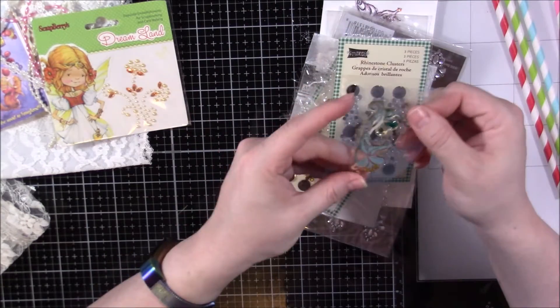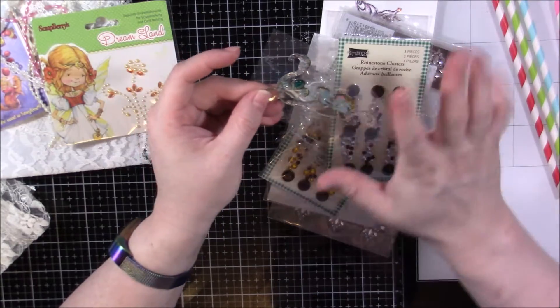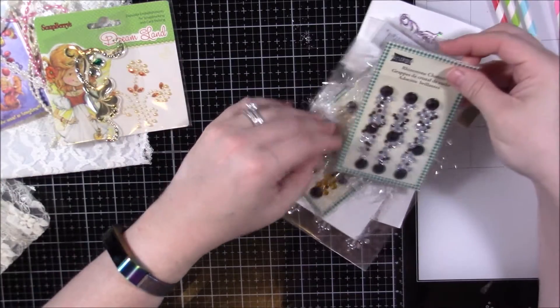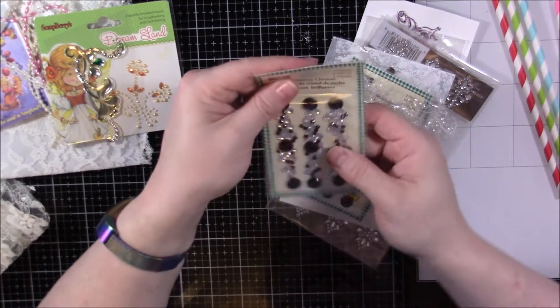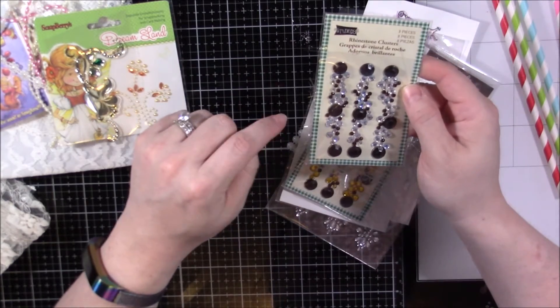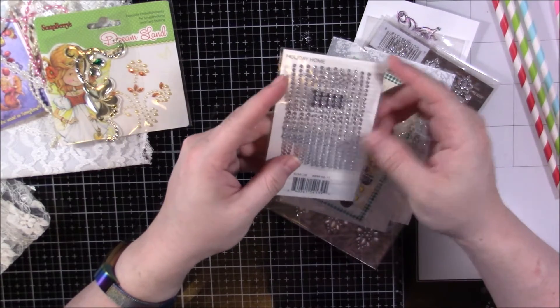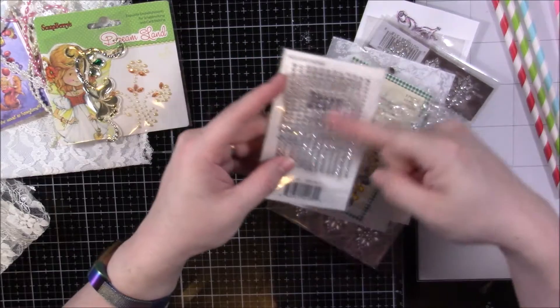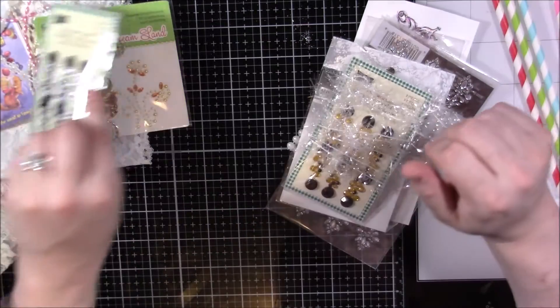This little swirl piece — I like it. This is just a fun corner piece and I like that flourish right there. I'll just leave those on the back — these are great. She's also added this section of clear adhesive-back rhinestones. You can never have too many of those!